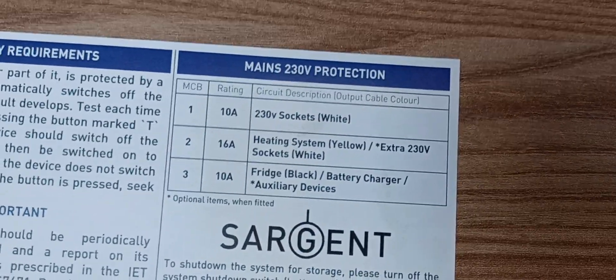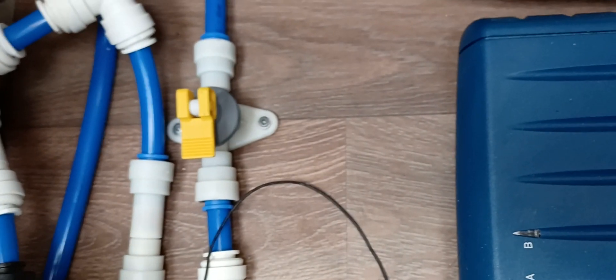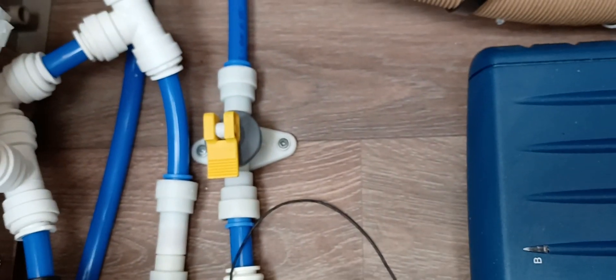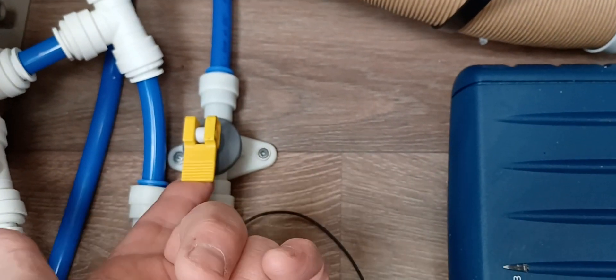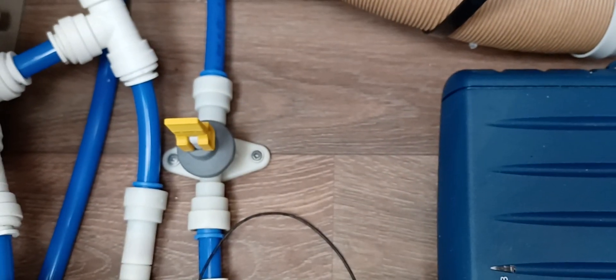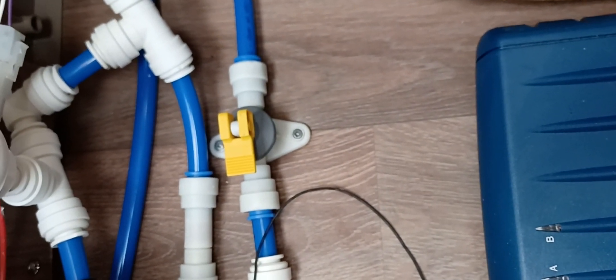Also there's this yellow lever — down in the horizontal position at the moment for normal operation. For winter drain-down frost protection, lift it to vertical and you can hear it dumping the water out of the caravan. I've just flicked it back down to carry on with the video — that's an important one for the winter.